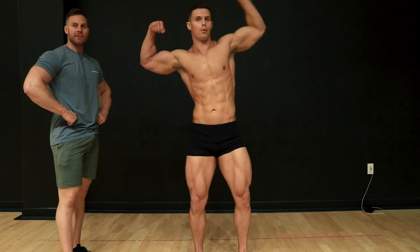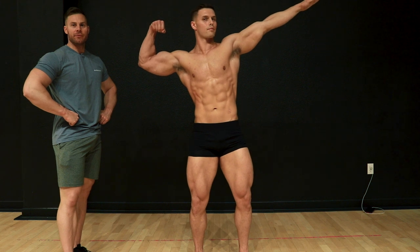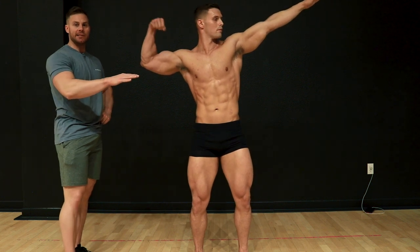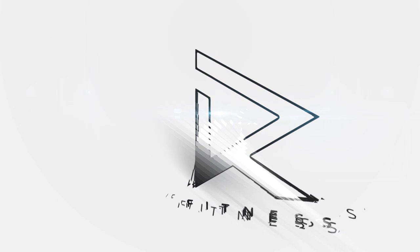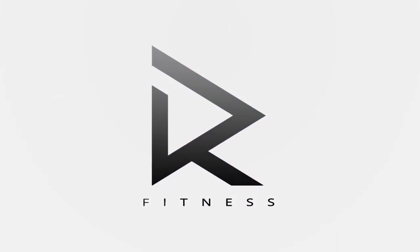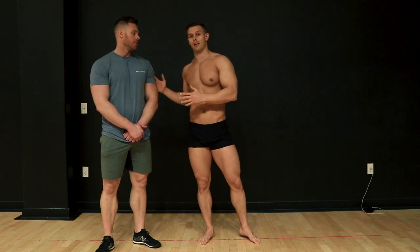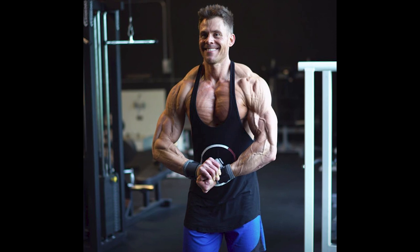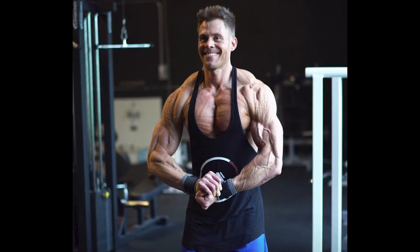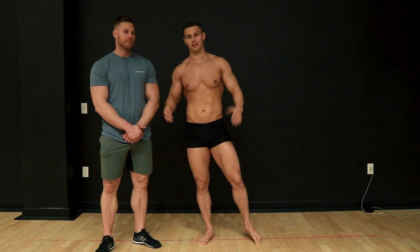Alright guys, this is Con Wolf — he's a natural pro bodybuilder. He's going to be helping me out with some classic physique poses. If you guys want to follow along, you can learn some tips and tricks to classic physique.